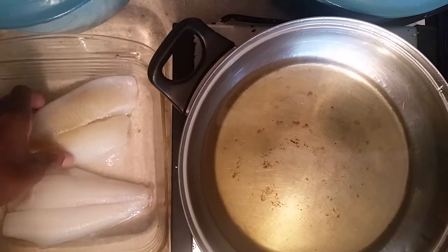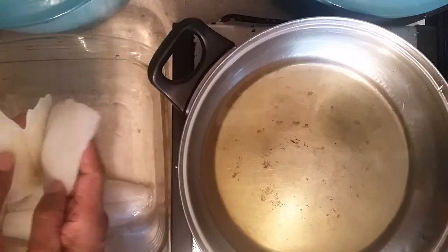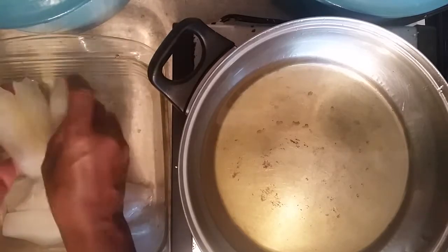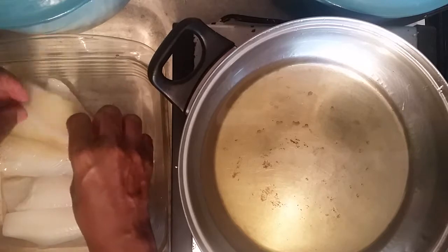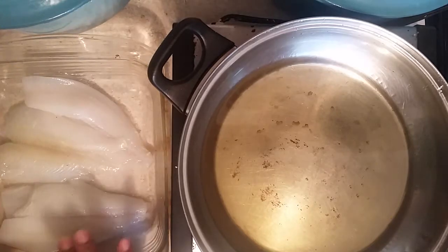Sometimes you find flounder in the grocery store and it's a little thin. So what I do, I put two together — that gives it a thickness. I'm going to show you how to do that.